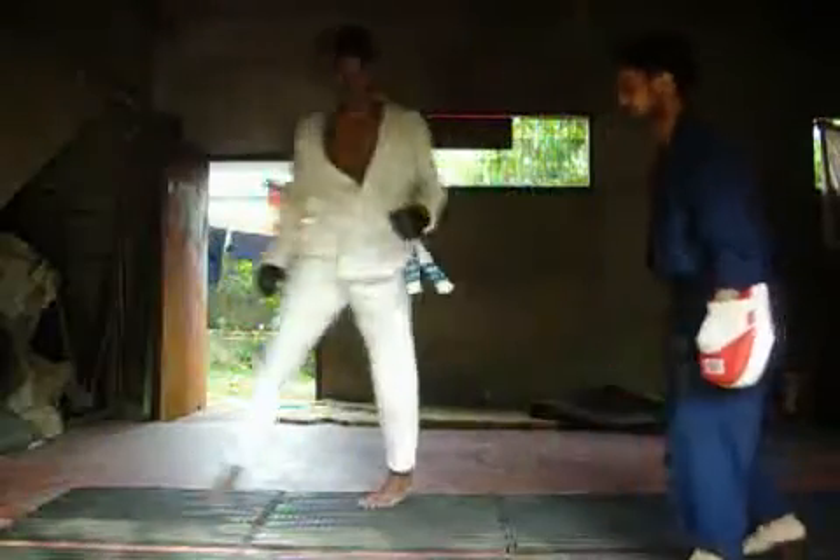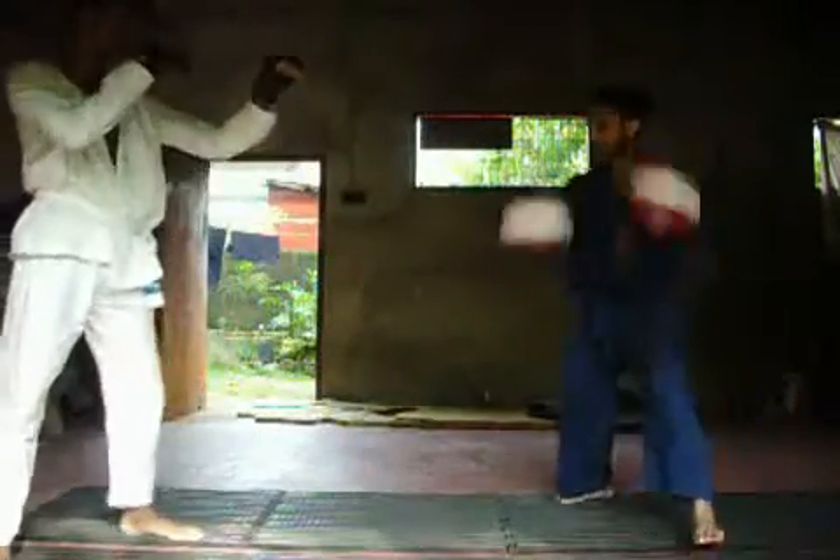This side. On guard position. Ready, go.